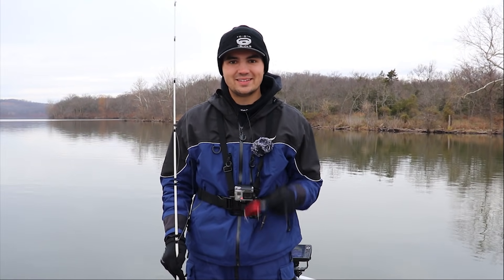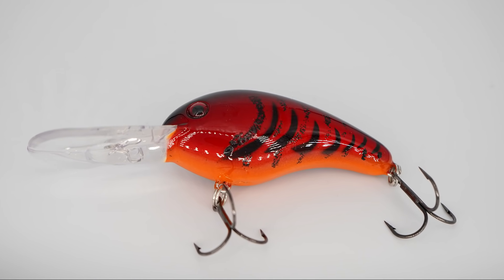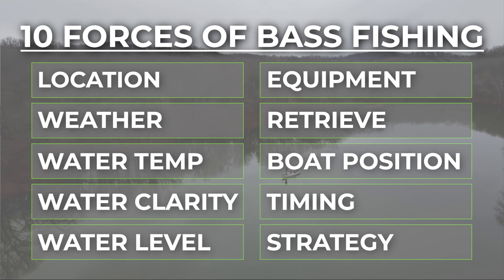What's up y'all? Welcome back to Fish the Moment. Today we're gonna be talking about offshore winter crankbait fishing. We're gonna be breaking down the 10 factors you need to know to put a bunch of fish in the boat this winter on a crankbait. Let's get into it.